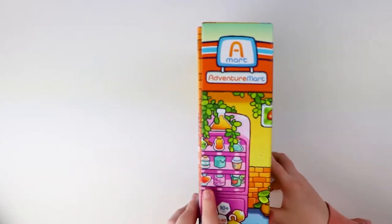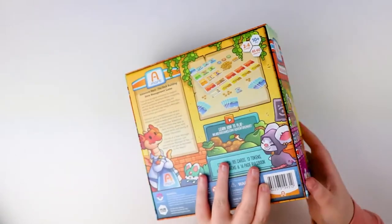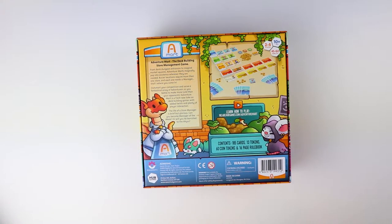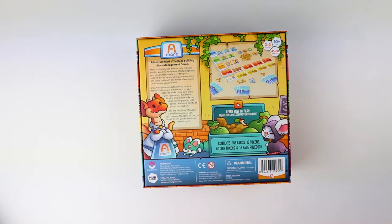Let's have a look at the side of the box — you can see into the mart, it's beautifully colourful on every side. On the back we get a peek at what the game itself might look like. From what I can tell, it definitely looks like we're going to have plenty of cards and some tokens.